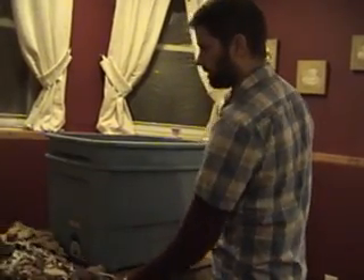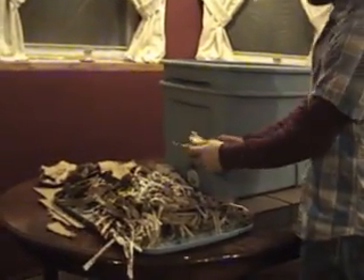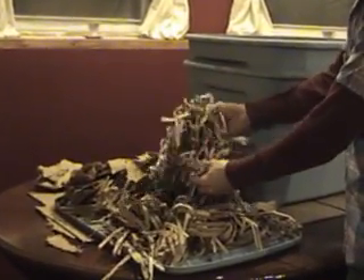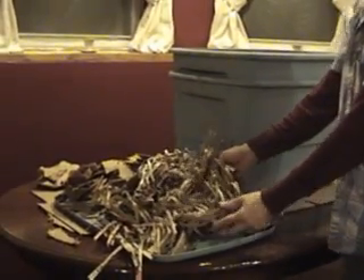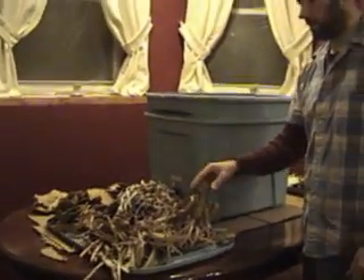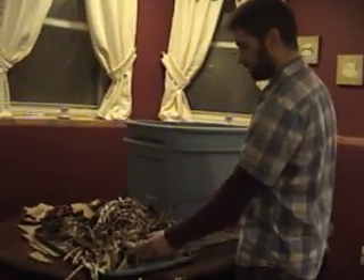Over here we have our bedding — a bunch of torn up pieces of cardboard, some shredded newspaper, and I've also shredded a brown paper sack like you would get at Whole Foods or any grocery store.